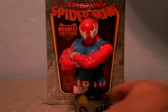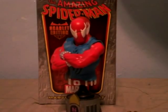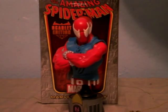Here we have Scarlet Spider. Back history: Scarlet Spider is actually Ben Reilly, one of Peter Parker's many clones during the Clone Saga. Though he actually turned out good, not evil.